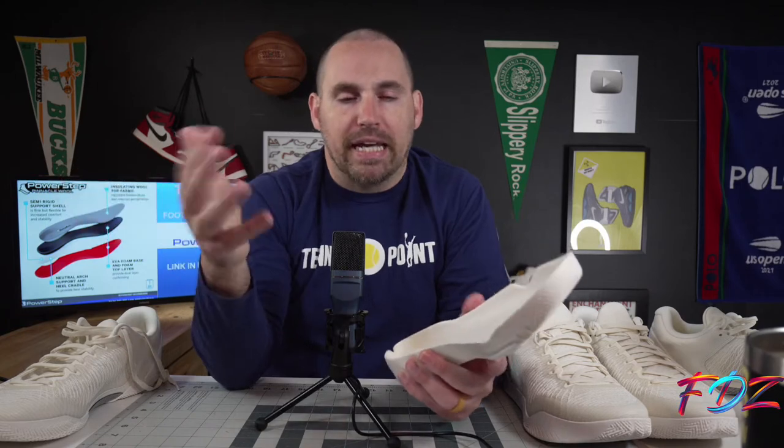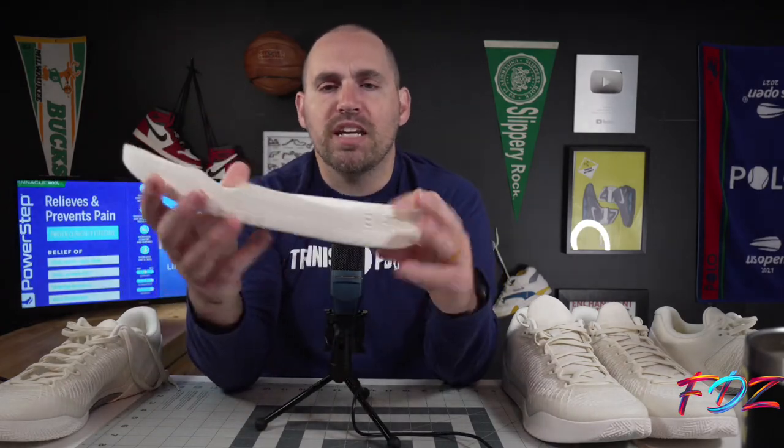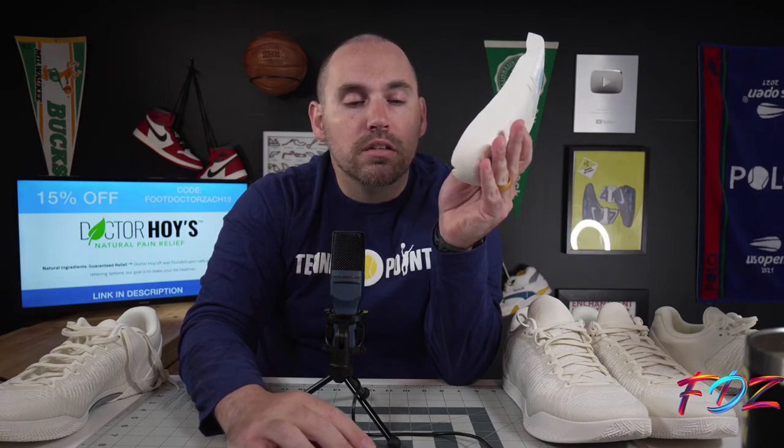I'm going true to size. You're going to have a little break-in time because the drop-in rails can feel narrow. The good news is the shell of the shoe is super forgiving so you'll break it in, though you may get some cramping if you have lumps and bumps on the lateral side of your foot. Let me pull up the bounce height test.